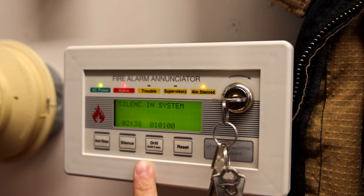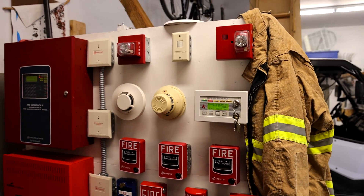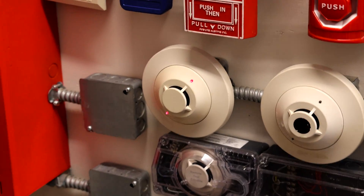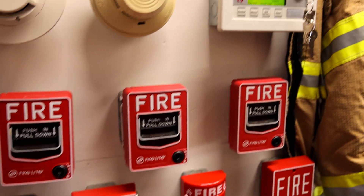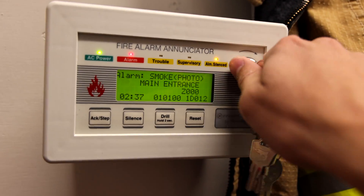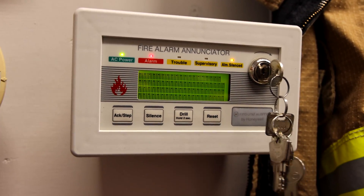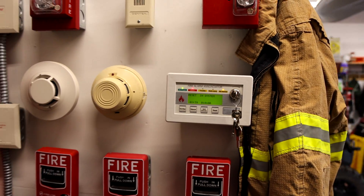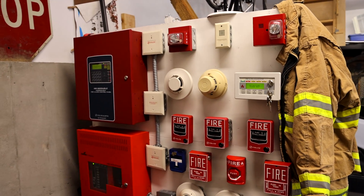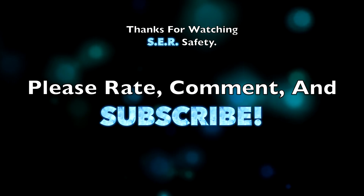May I have your attention, please? A fire emergency has been reported in the building. While this is being verified, please leave the building by the nearest exit. Do not use the elevators. All right, the system is silenced, and we can go ahead and reset the entire thing by pressing the reset button. Reset and system — I think that's going to do it for this system test. Thank you for watching. Rate, comment, and subscribe, and have a great day, everyone. We'll see you next time.